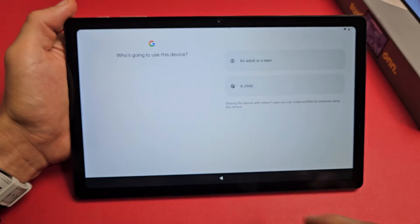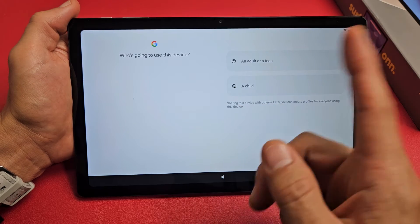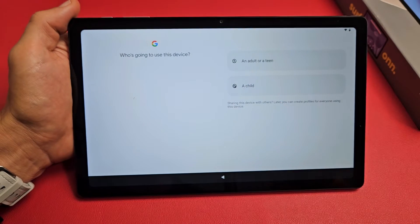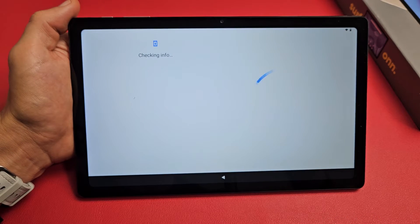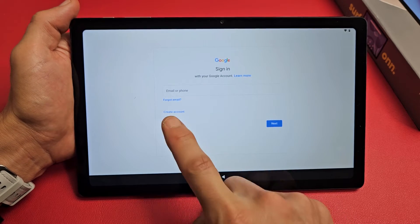Now it asks who's going to use the device. Note that it says 'Sharing this device' — if you're sharing it with someone else, you can create profiles for everyone using it. For myself, I'm using this as an adult or teen.